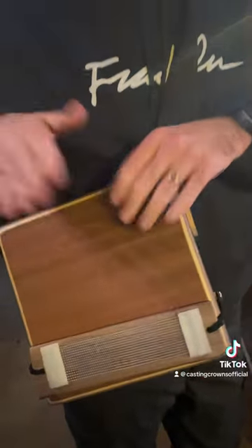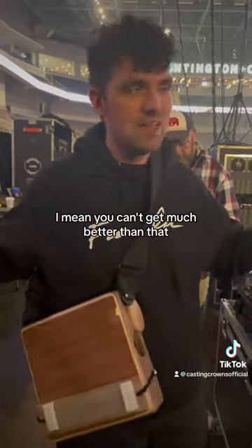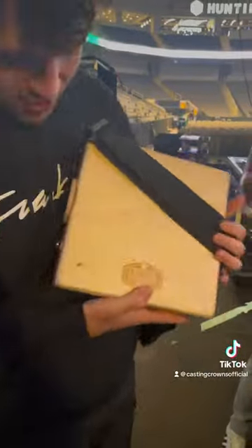You can turn the snares off. You can't get much better than that — it's all loose and drums. There you got it right there.